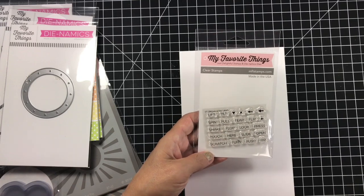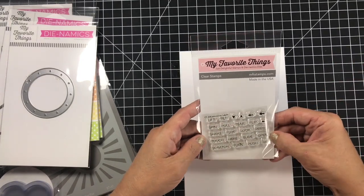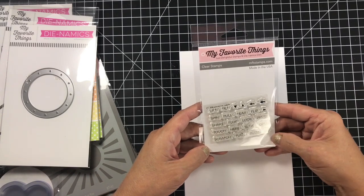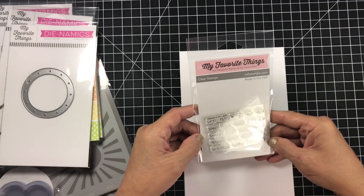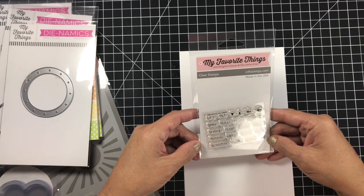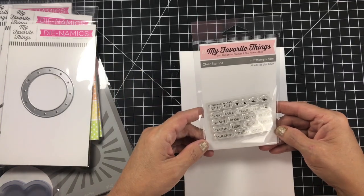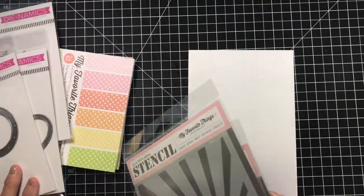The free-with-purchase this time around was this stamp set by My Favorite Things called Interactive Labels. I do quite a few interactive cards, and this was actually on my list to purchase before I found out it was a free-with-purchase gift, so that worked out great. It has labels that say: pull, tear, flip, flap, look, press, open, rip, push, slide, turn, scratch, tilt, spin — I just thought it was super cute. I also just bought the pull-tab zipper thing from Mama Elephant.